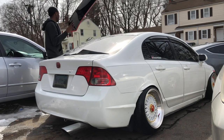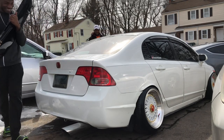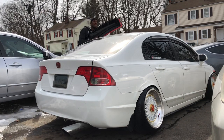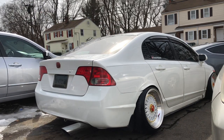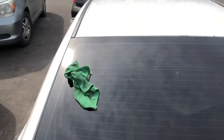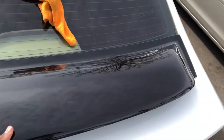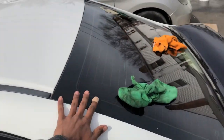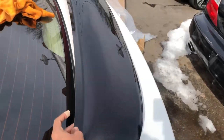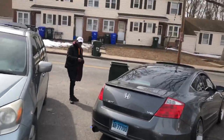The first thing I'm gonna have to do is clean the surface before I can actually put it on. But this is what it looks like — I'm gonna go right here and it's gonna be a big difference. I paid like 60 bucks for this and it's definitely a big upgrade. Waiting on this guy.